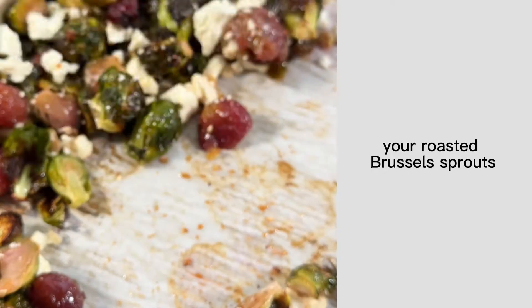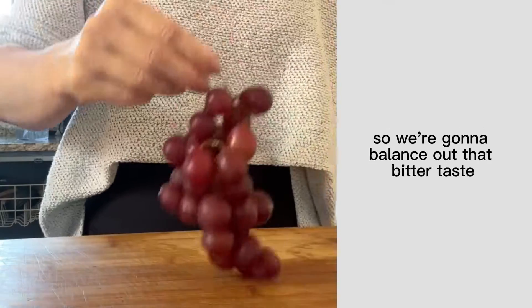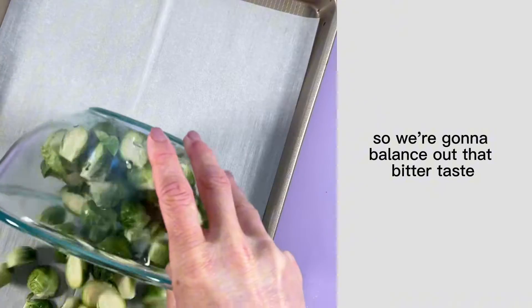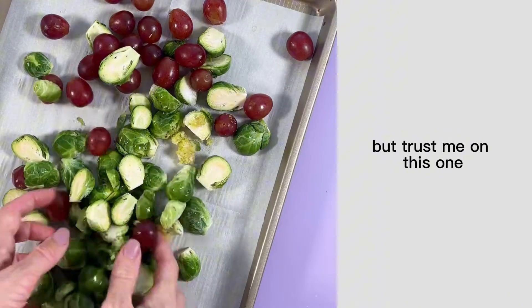If you're looking to elevate your roasted Brussels sprouts, you have got to try this hack. Brussels sprouts are naturally pretty bitter, so we're going to balance out that bitter taste by roasting up some sweet and juicy grapes. I know it seems kind of weird, but trust me on this one.